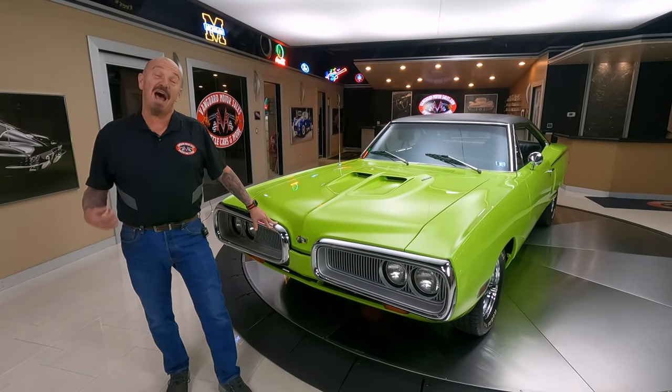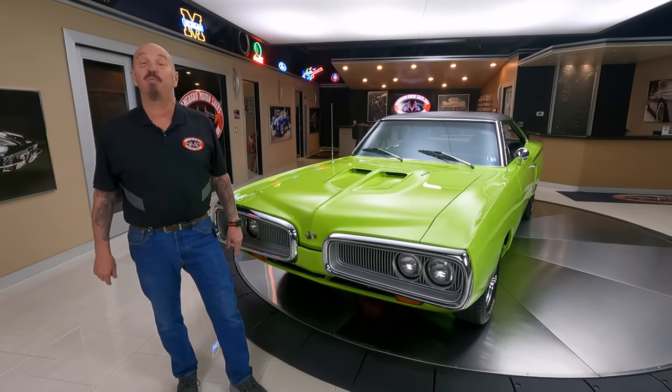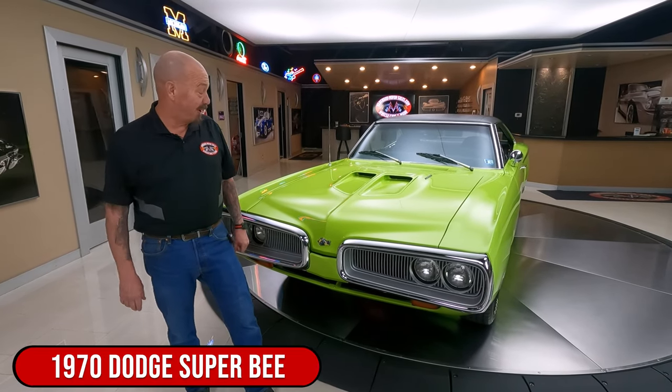Hey guys, welcome back to Vanguard Motor Sales. I'm Greg and this is one beautiful '70 Mopar, baby.